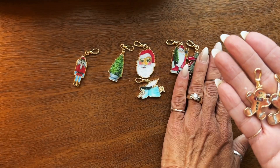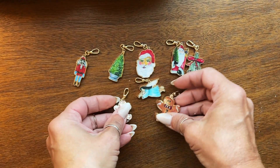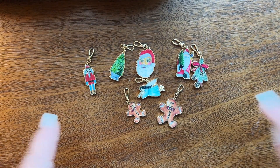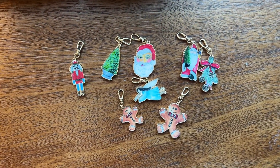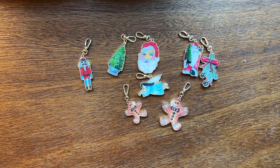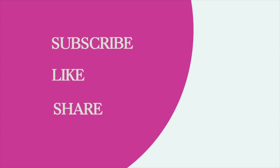All the same charms will be available in small size as well, so it's not just the gingerbread — it's all of them. This is coming and releasing in October so you can get these in time to adorn your planners for the holiday season. I hope you love them as much as I do. I'll see you next time, bye bye!